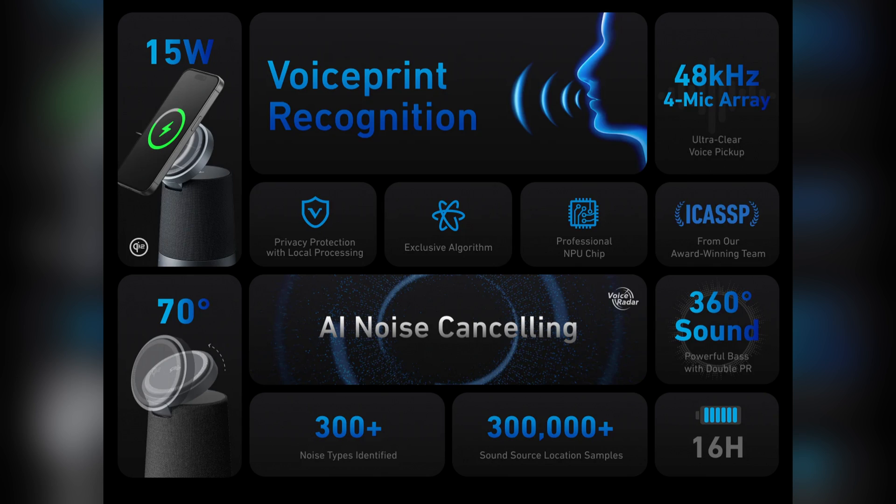Let's talk about the technology first. AnchorWork is calling it voice print recognition — a biometric technology that verifies and identifies individuals based on their unique vocal characteristics. The claim, and we're going to test the heck out of this, is that when voice print is turned on, the speakerphone can automatically block any other voices except for yours, assuring a clean, clear, isolated voice for your phone or video meetings. This could have a huge impact on people who work from home with roommates or family members around.